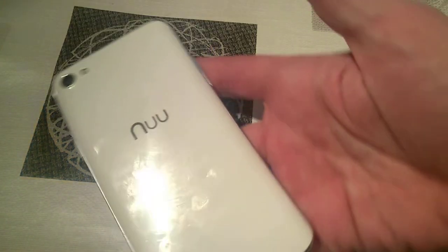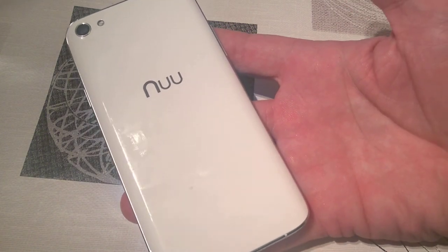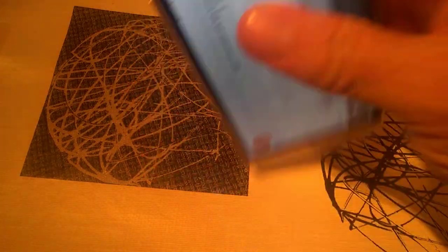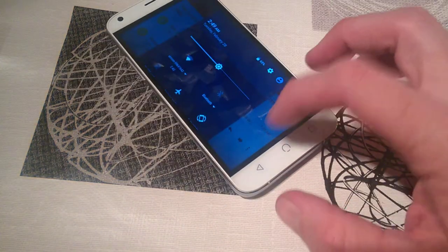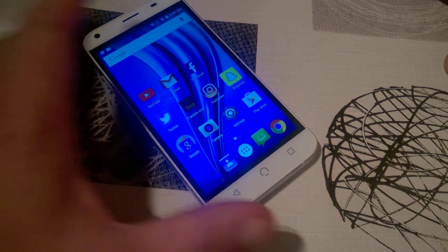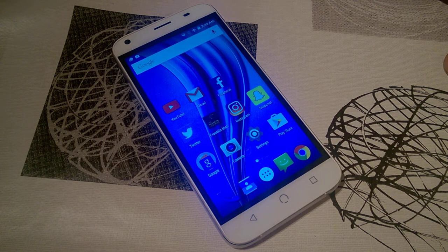Overall it's not a bad phone and I'd recommend it for someone just looking for something cheap to start off with. The build quality is quite good apart from the back cover, and everything else is just above par. Considering the other phones in this price range, it's not a bad deal at all for 170 quid — I'd recommend it no problem.